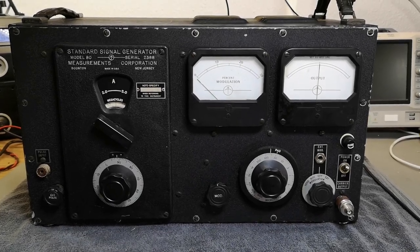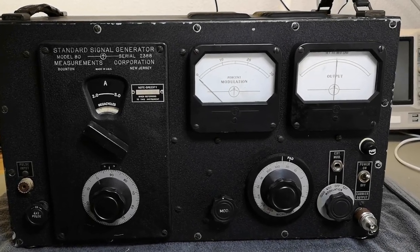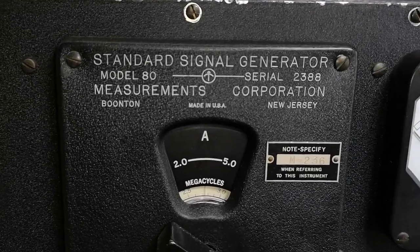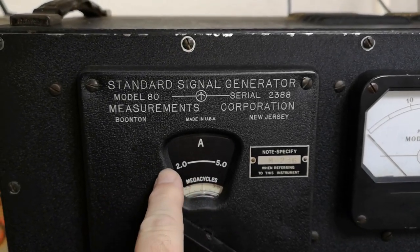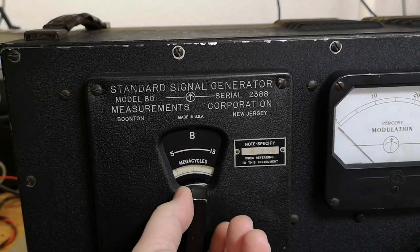Welcome to a new test and teardown video. This is a very old Boonton signal generator, Model 80. It is able to generate signals from 2 megahertz to 400 megahertz in a lot of different bands.